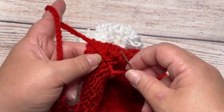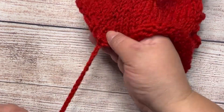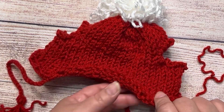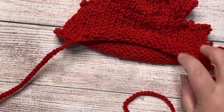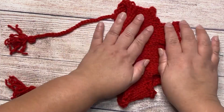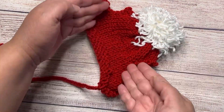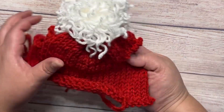Do the same with the other cord on the other side, following the line of the earring opening. This hat is ready — look how beautiful it is!